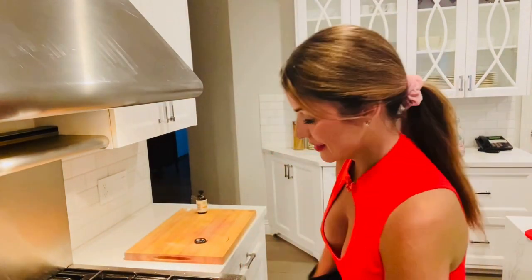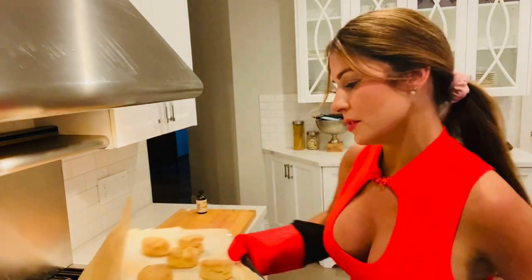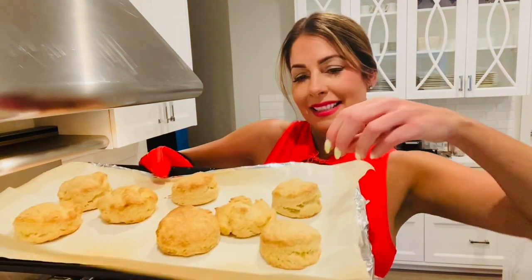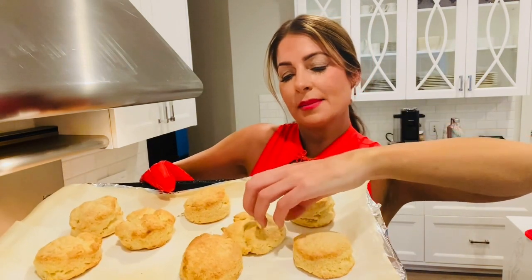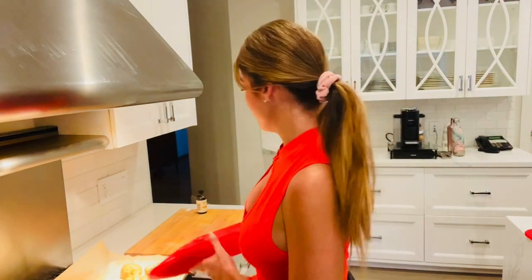The biscuits are almost done. Our biscuits are done — let me grab these out of the oven and turn the oven off. They were in the oven for about 14 minutes. Look how nice and golden brown they are. This one's a little funny — this was the one we put in at the end — but that's okay, it's nice and rustic and delicious looking. So let me get all of our components together and then I'll show you what it looks like and I'll have a bite.